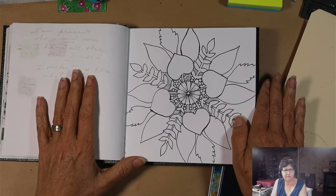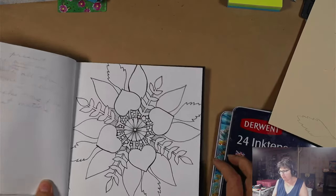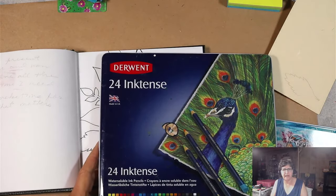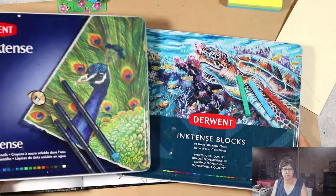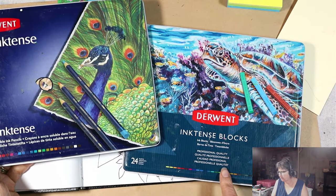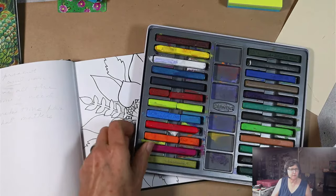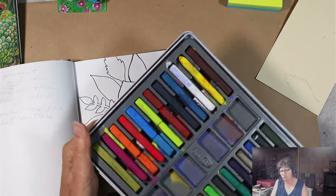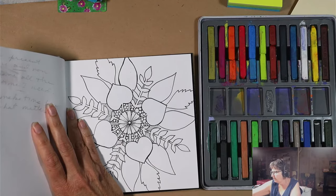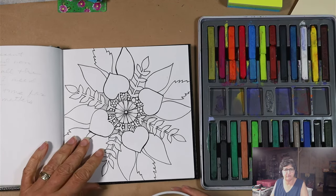I decided before I went any further that I wanted to add some color to the design. I've been wanting to play with my Derwent Inktense — I have both the pencils and the blocks. I may just use the blocks because I have a little more variety in my greens. If you're not familiar with Derwent Inktense, they're kind of like a watercolor pencil, but with very intense pigment. You can activate them with water or with matte medium, which creates a really cool effect.